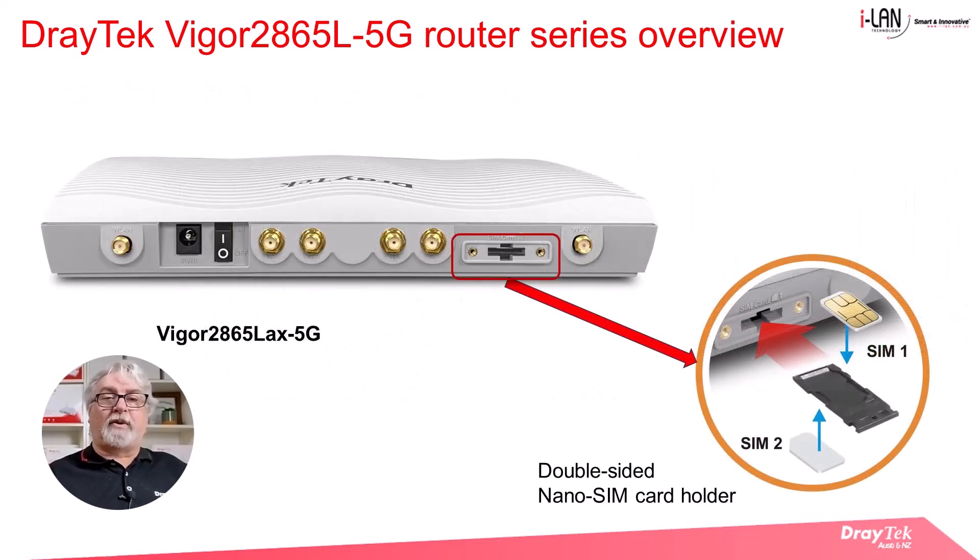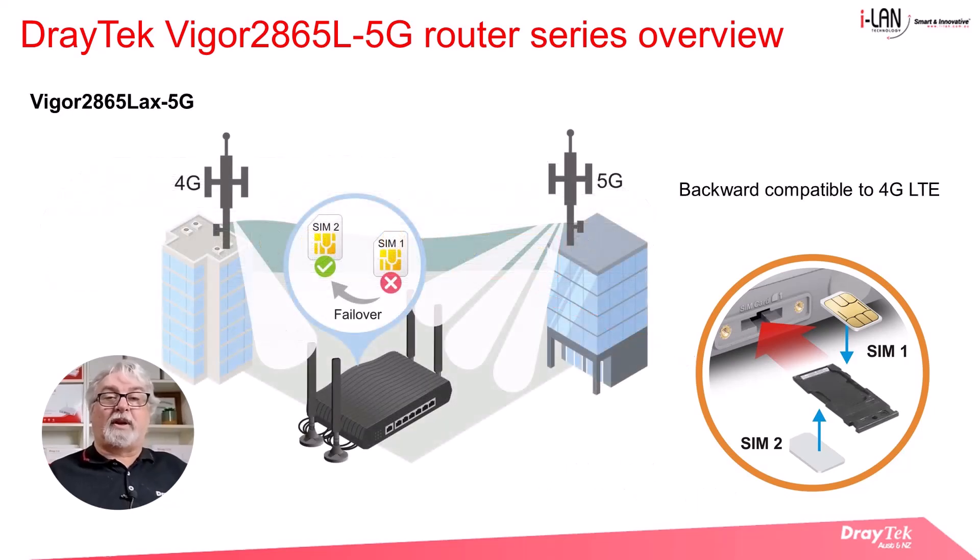Here we have a view of the rear of the Vigor 2865LAX 5G router. One point to note is that the router has a dual SIM card slot and it can take two nano SIM cards, which are placed on the carrier before inserting into the SIM slot. The dual SIM slot allows you to use two mobile network providers, so that in the event that one mobile network fails, the router can switch to the secondary SIM card and its cellular network connection. It's also backward compatible with 4G LTE if a 5G network is unavailable.